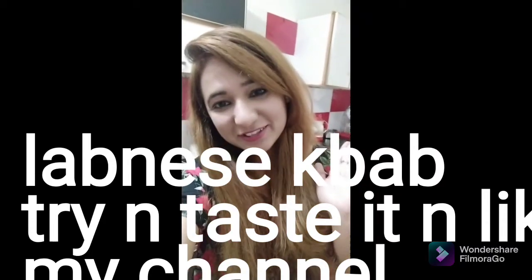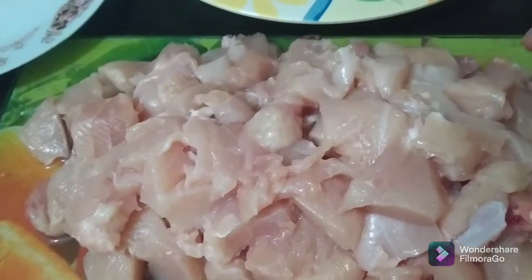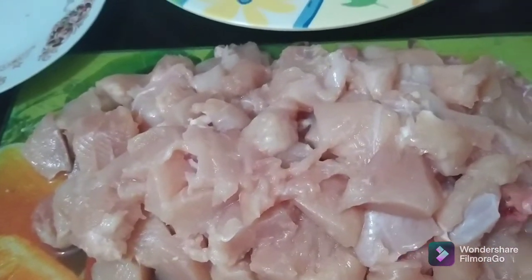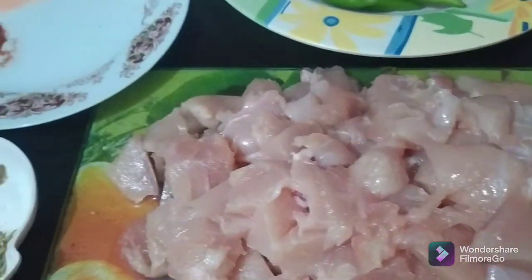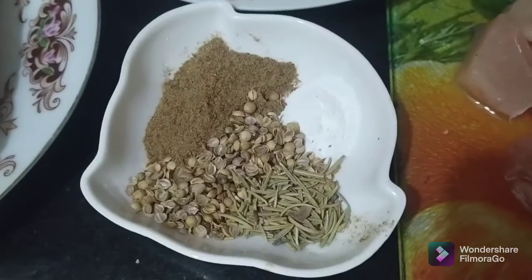Good morning, welcome to AZ Kitchen. Let's start the dish. What we need is diced and small chopped chicken. We put it into the processing machine and then add some spices. The spices we need are rosemary and coriander seeds.